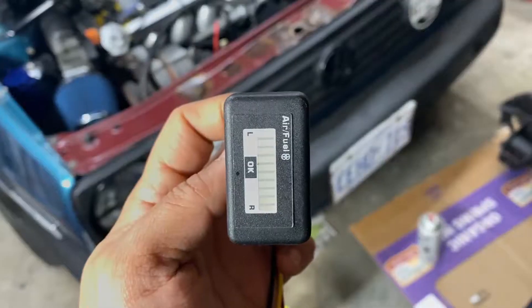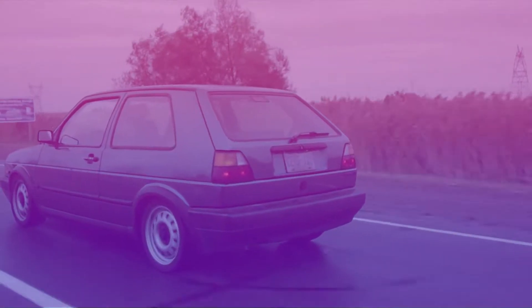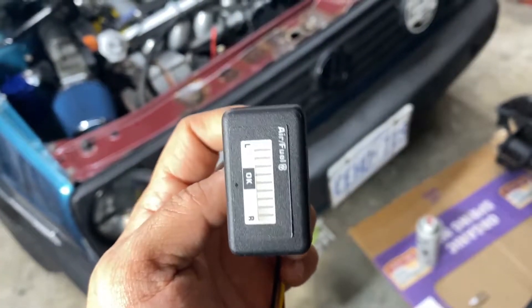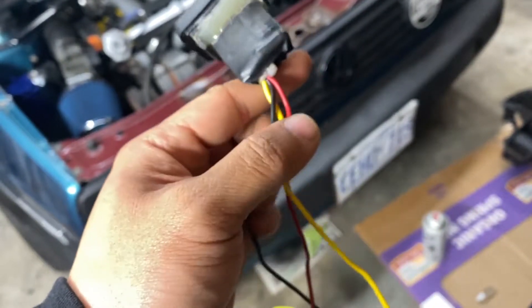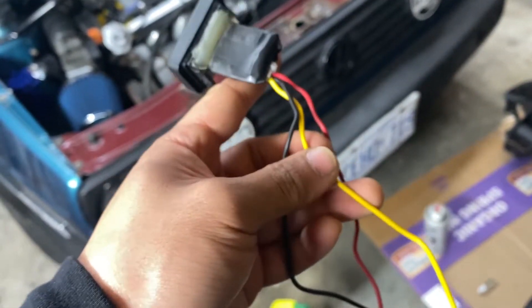Welcome back, your boy JC here. In this video we're gonna be installing an AFR gauge. I'm throwing on a narrowband sensor from my uncle — it's off a Passat or Corrado or something like that. There are three wires: red for power, yellow for signal, and black for ground.